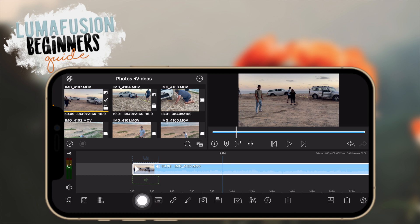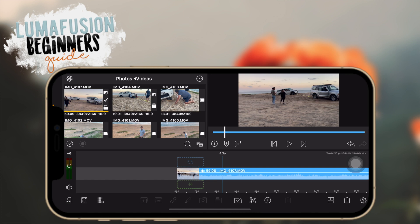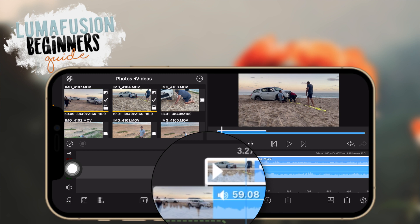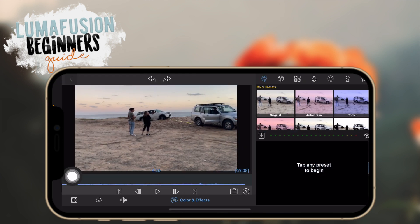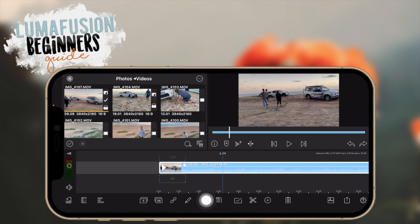When you have a clip selected you get some more options down here. This one is to duplicate a clip, this one is for detaching the audio so your audio becomes its own separate layer. Here you can link and unlink clips — when you have an overlaying video you can link it to the bottom clip or unlink it. This button here is for going to the editing station area, which we'll get into later.